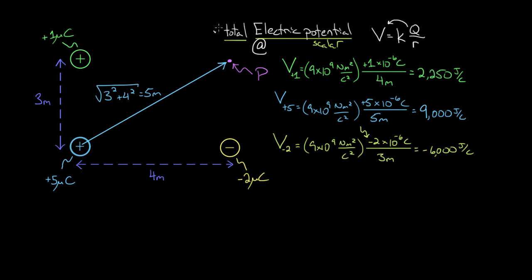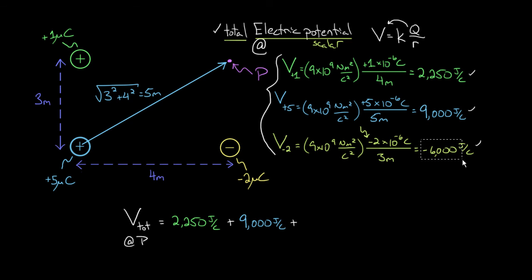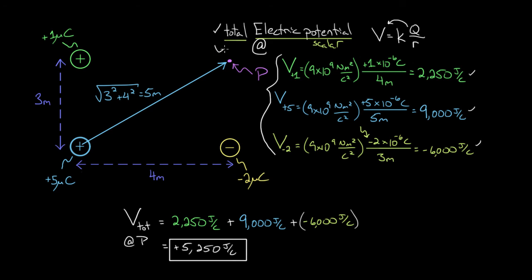Now we have everything we need to find the total electric potential. Since these are not vectors, we can literally add them all up. The total electric potential at point P is 2,250 joules per coulomb plus 9,000 joules per coulomb plus (negative 6,000 joules per coulomb). Taking 2,250 + 9,000 − 6,000 gives positive 5,250 joules per coulomb. To recap: to find the total electric potential at a point in space, use the formula to find the potential created by each charge at that point, then add all those values together.